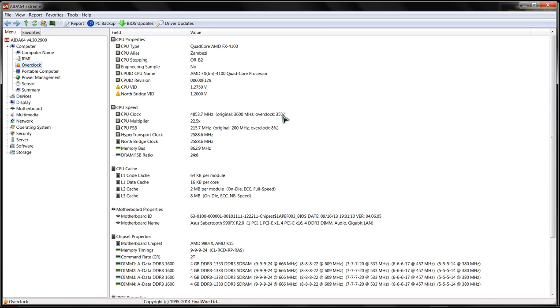We've got a 35 percent overclock multiplier here. The base multiplier was 18 and I've taken it to 22 and a half, with a slight overclock on the front side bus. Hyper transport is basically maxed out - the FX4100 was only designed for 2 gigahertz or 2,000 megahertz.